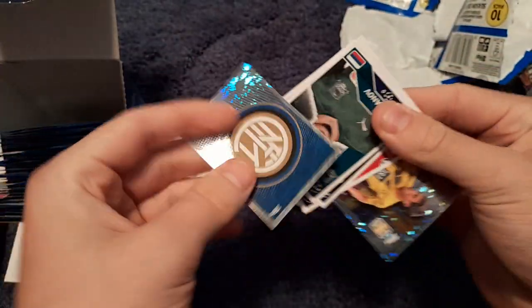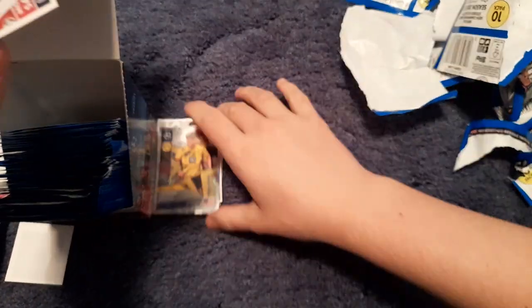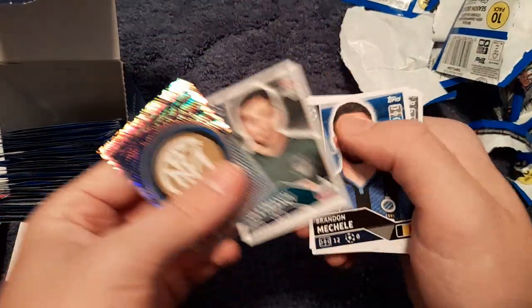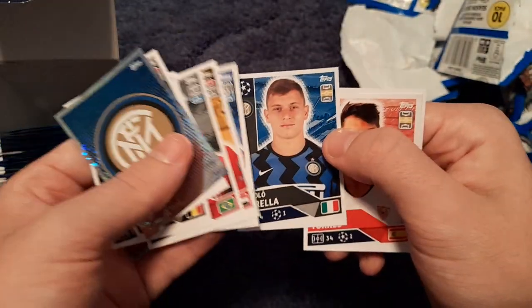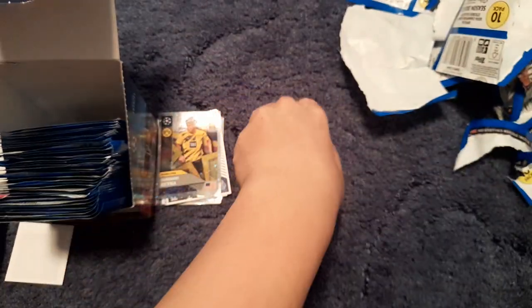Another Lazio player at the back again. We get Giovanni Reyna, the Dortmund winger — a ones to watch rising star. Then the Inter Milan badge, Šulić, Michele, André, Valmiro, Mohammed Sara, Benjamin Pavard, Nico Elvedi, Oliver Torres and Radu of Lazio.